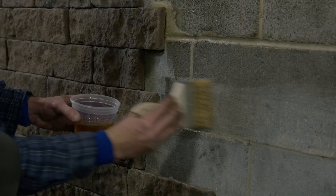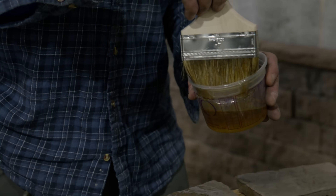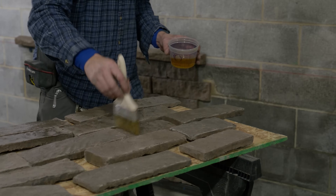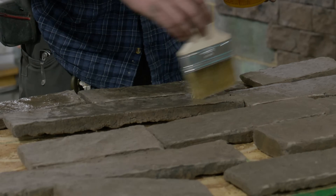Using a chip brush, apply to the wall with full coverage. Different masonry has different porosity yielding different coverage. Fully cover the backside of the stone to be adhered, and allow the primer to tack. This time varies conditionally, so consult your manual.